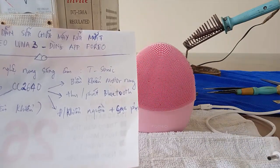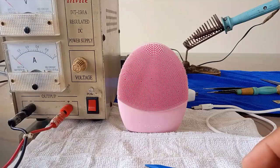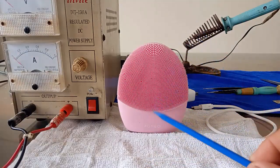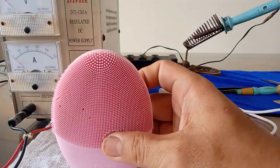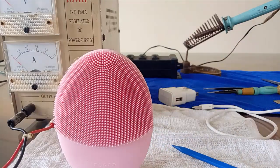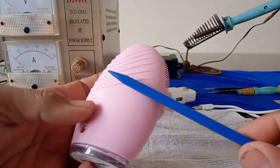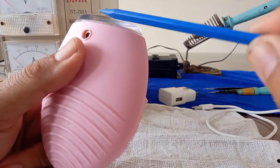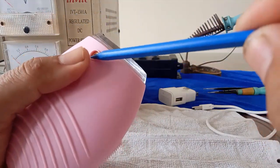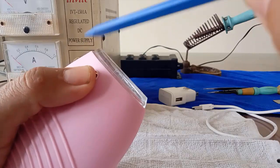Tất cả các hướng dẫn sử dụng sẽ đều có một cuốn sách đi kèm khi các bạn mua cùng một cái máy. Sau đây mình sẽ hướng dẫn các bạn cách để tháo cái máy này ra. Cái máy rửa mặt này nó sẽ hoàn toàn chống nước, bên ngoài nó sẽ phủ một lớp silicon và phần đế dưới cũng được dán keo rất chắc chắn. Ngay các phần dắt sạc bên trong cũng đã được phủ keo để nếu như nước chui qua đây thì nó sẽ không làm ảnh hưởng đến bảng mạch bên trong.